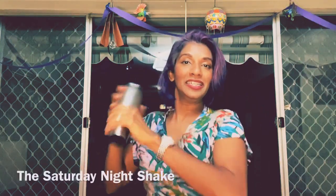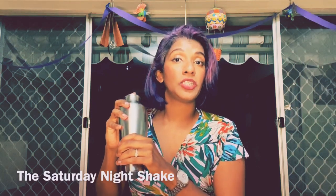Give it a good Saturday night shake shake. That's right, the Saturday night shake.